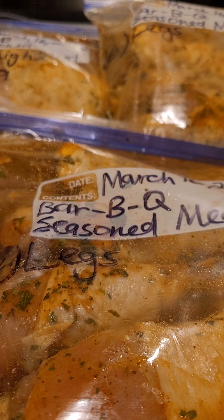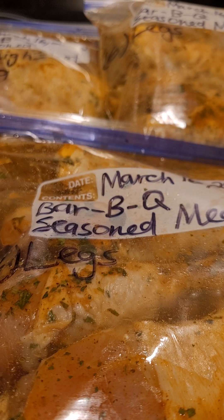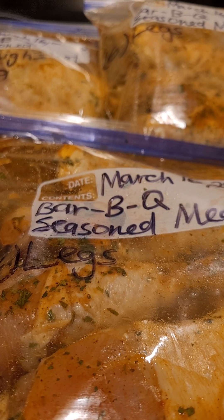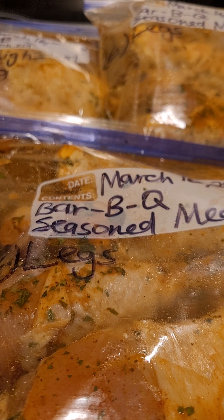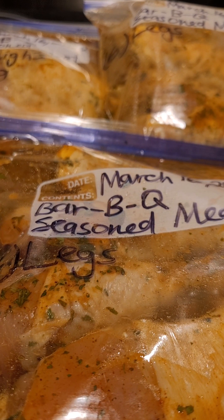And then you can make your different marinades in your meat as well for what you're going to cook. You could do your fish. If you do pork — I don't do pork anymore as you guys know — but if you wanted to season that up as well, you can.